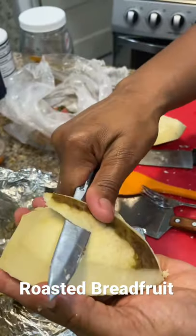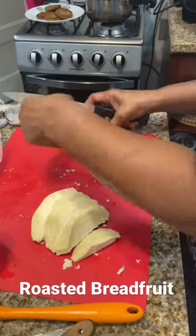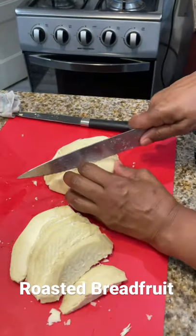What we first did was place it in the oven and roast it until it was cooked, about 40 minutes. Then I sliced it up and I'm getting prepared to put it into my skillet.